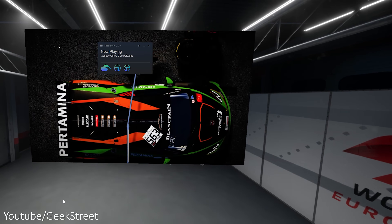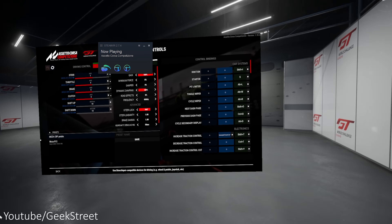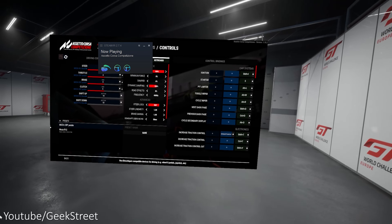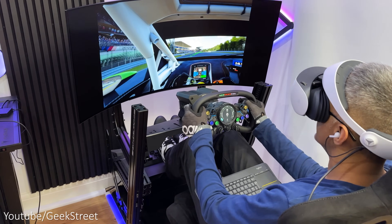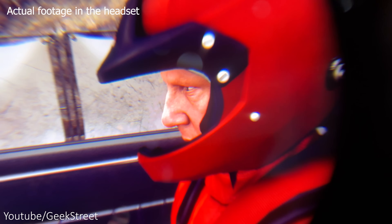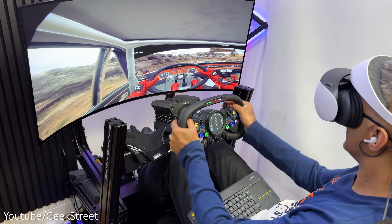Onto Assetto Corsa Competizione — this was a bit different. You launch the game and you're in a room that looked like a garage with a screen for navigating, where the text at times felt too small when making adjustments, but no biggie as you can set up the majority of settings before you start racing. In-game performance was excellent too, giving a great level of immersion. Next, Dirt Rally 2.0 — the level of immersion was great but racing felt a little strange as it didn't feel that smooth, though it generally worked okay.